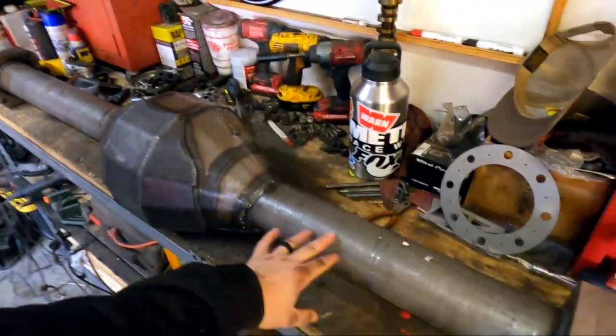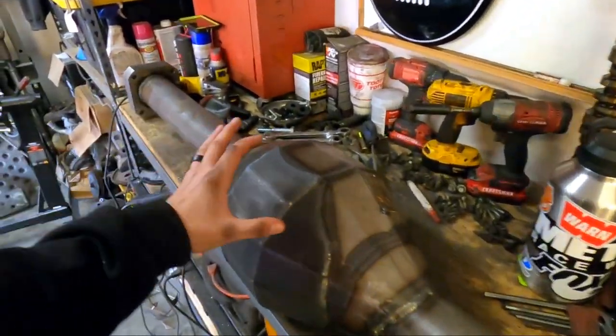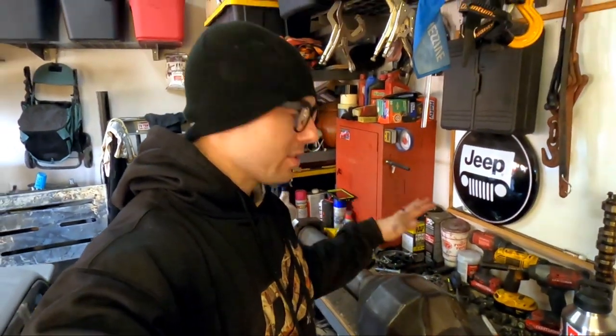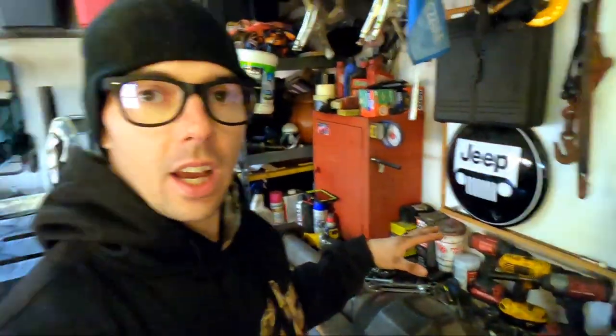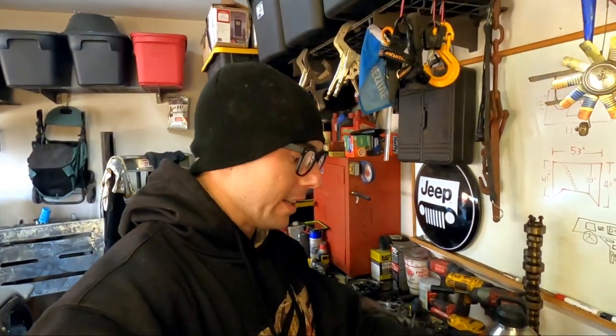This rear axle has big Super Duty unit bearing cups on both ends, a thick skid plate, and it's internally gusseted. It's big enough to run a 10 or 10.5-inch ring gear — most likely we're going to run a 10-inch ring gear. One side is a little bit longer than the other; we went ahead and got it offset so that our axle shaft lengths are the same, making spares easier. We're also going to put a truss on the rear, very similar to the Miller Motorsports setup.